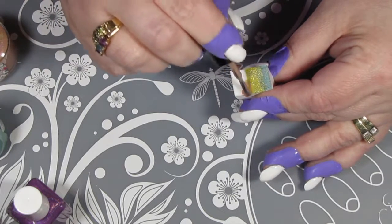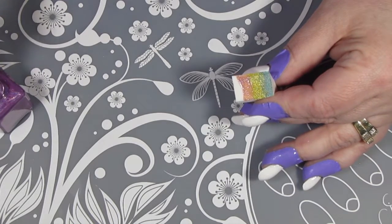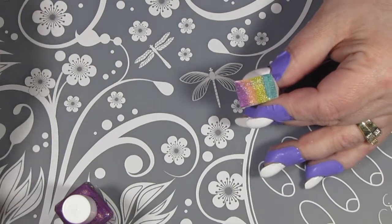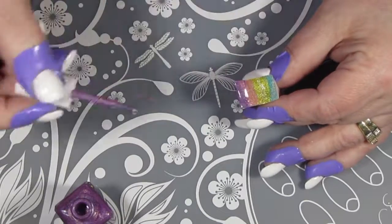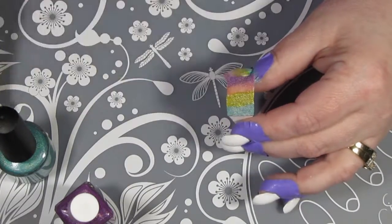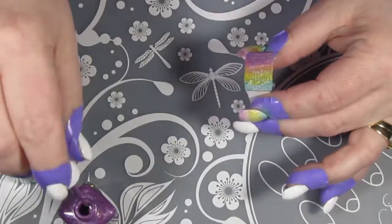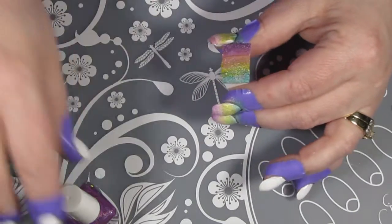I tend to lay down one line of all the colors first, get it positioned on the sponge, make sure I've got it where I want it, and then go in and load it to make sure it's a bit more saturated so it snaps really well. Now that I have my sponge loaded, I'm just going to line it up onto my thumb where I want it. At first I'm kind of just rolling it over to see if I've got it positioned right, giving it a little dab. Before I go to the next finger, I'm going to load it up with a bit more polish. If I don't like exactly how I laid it down, when I go around on the second coat I can fix my positioning a bit.